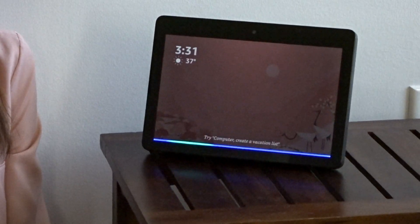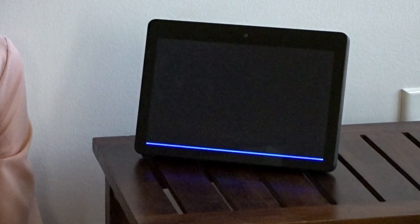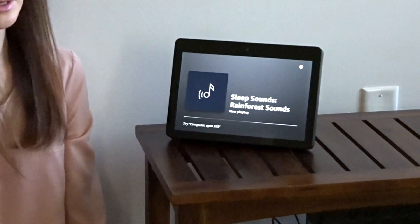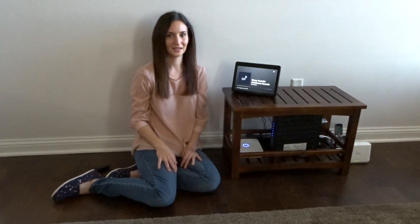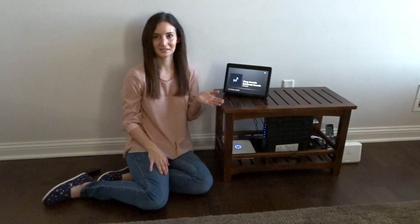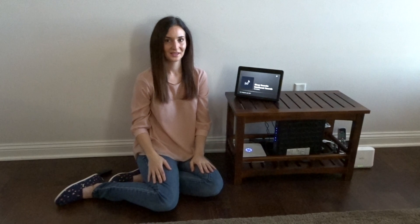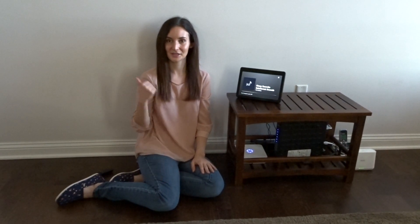Computer, play nature sounds. This is a really easy way to hook up your new Bluetooth speaker to your Alexa device so you can listen to music anytime you want. Just say Alexa, play whatever you want her to play. I hope this helped you — if you liked our video, please give us a thumbs up and we'll see you next time.